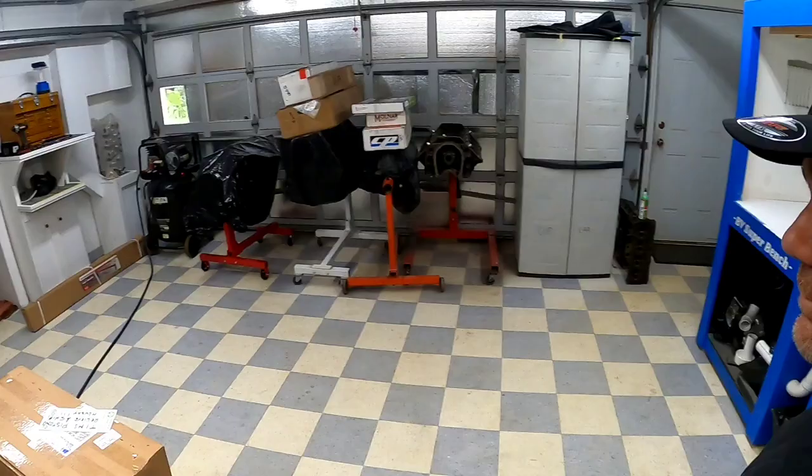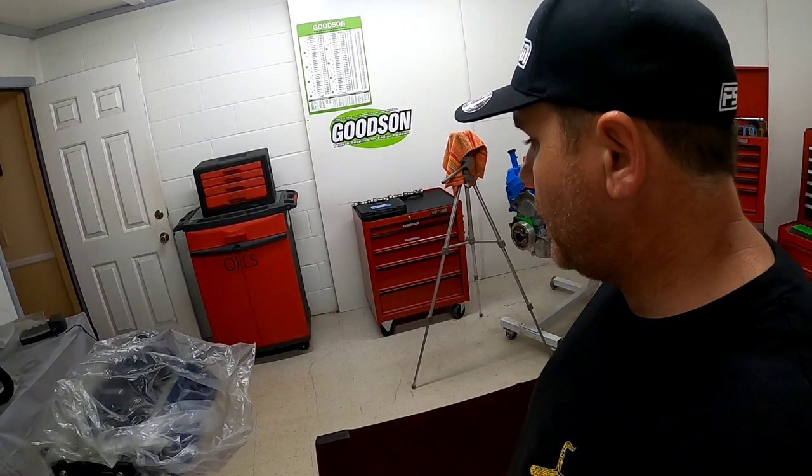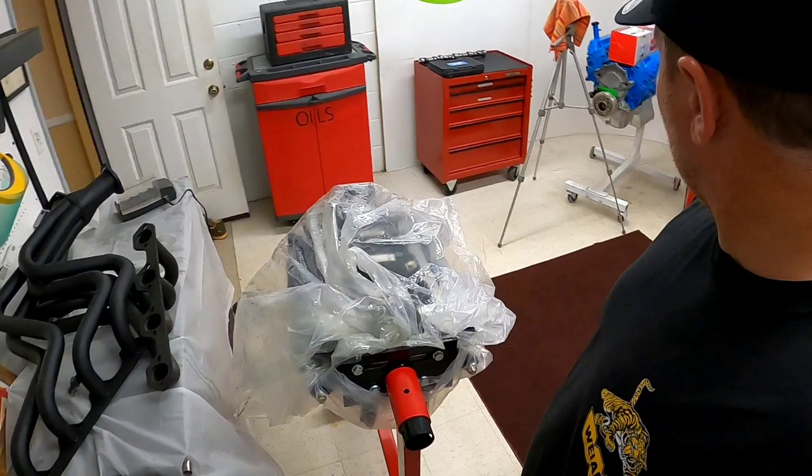Oh yeah, you've got to go over here to our assembly room. This is where we do all of our engine building and our photography for the engine builds.